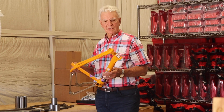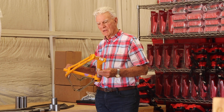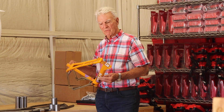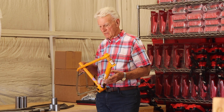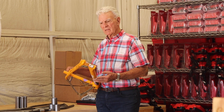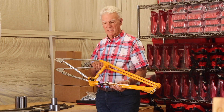First of all, I want to thank everybody that's involved in this program to bring back this replica of the famous RL22 freestyle frame that we at Redline designed and produced in the mid-80s. It is unique in that it has a lot of features that were not seen on anything else at the time.